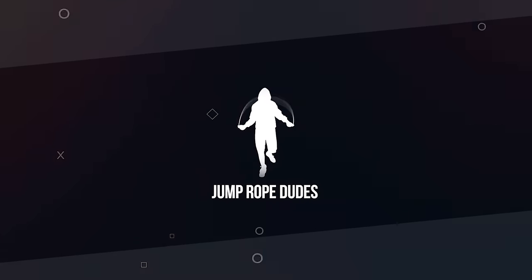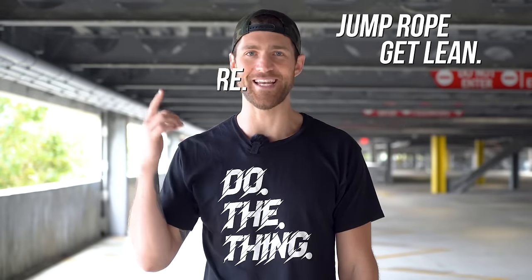In this video, we're going to teach you the fundamentals of how to start jumping rope. What's going on? I'm Brandon Epstein. We are the Jump Rope Dudes, and as always, we help you jump rope, get lean, and live more.